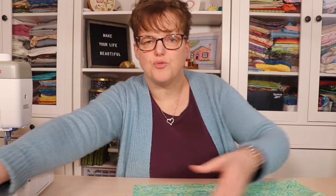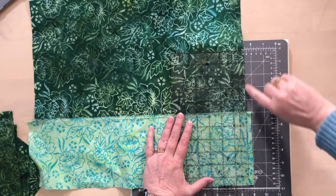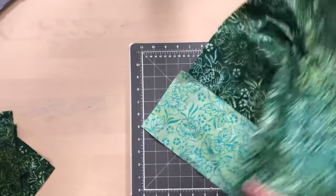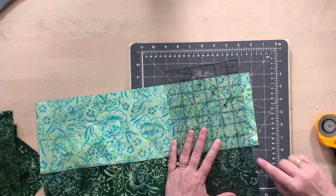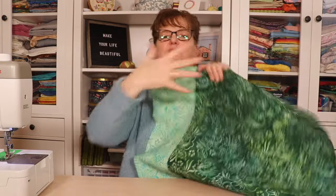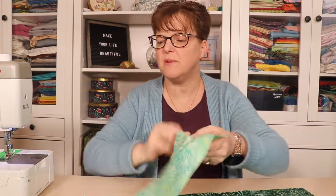Now I trim the edges by lining up the ruler with the edge of the big piece on the cutting mat and trimming to match — doing that on both sides. Now I have the square with a bar on one side, and I add another bar on the next side by cutting a piece slightly longer than needed, then attaching it the same way.